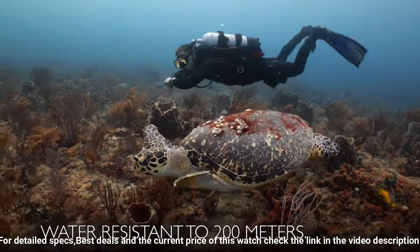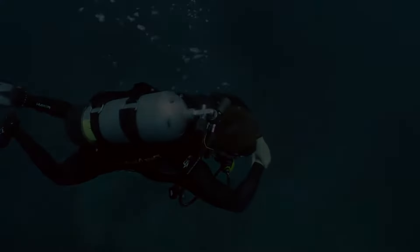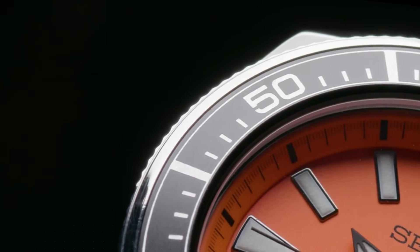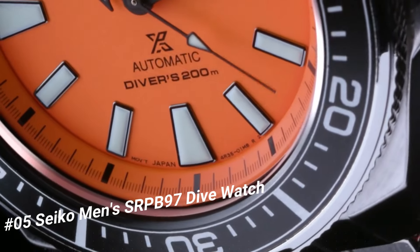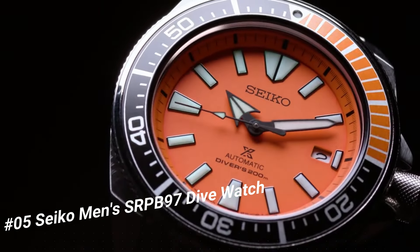Caliber 4R36, 24 jewels, power reserve approximately 41 hours, magnetic resistance 4,800 A/m, second hand halts mechanism (hacking). Number 5: Seiko Men's SRPB97 dive watch. Price: US $270. This is a great watch, highly legible with great lume. The bezel is perfectly aligned with the chapter ring and it feels solid with good resistance.